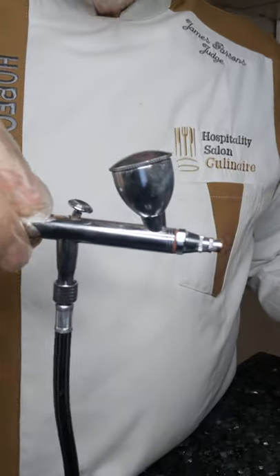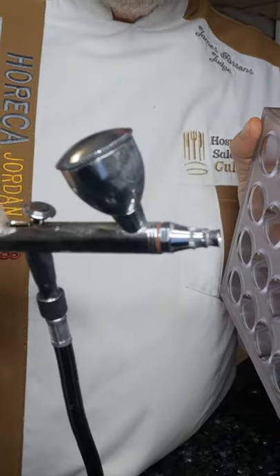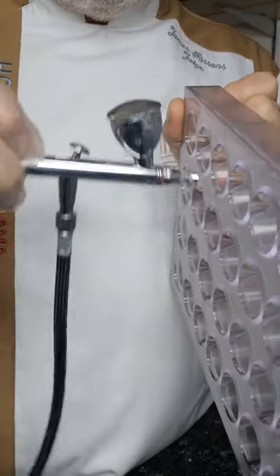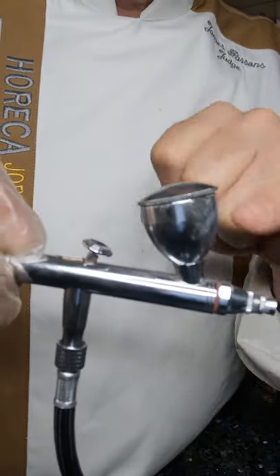So they spray, stop, spray, stop — and as this butter builds up it creates splatter. Now if you actually wanted to create splatter intentionally, just turn down the pressure and spray as normal; the lack of pressure will create a splatter effect.